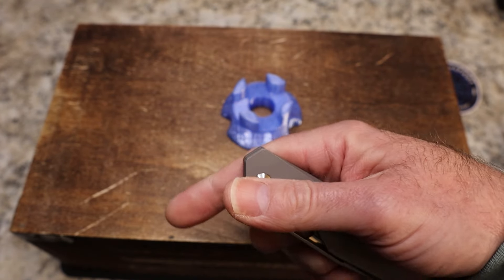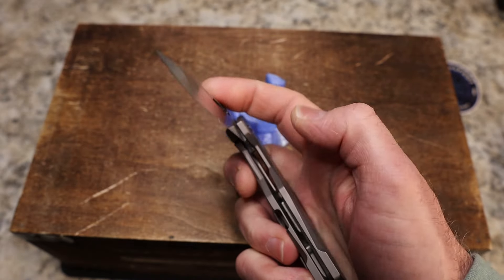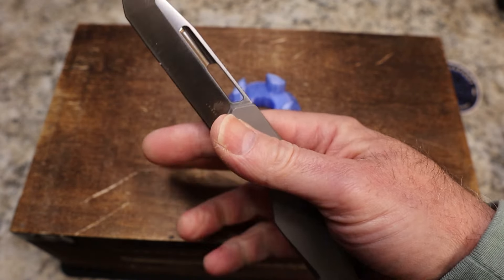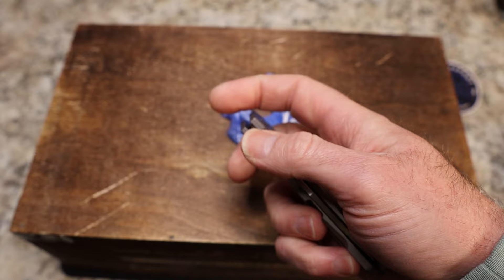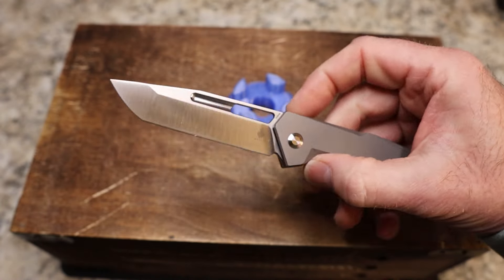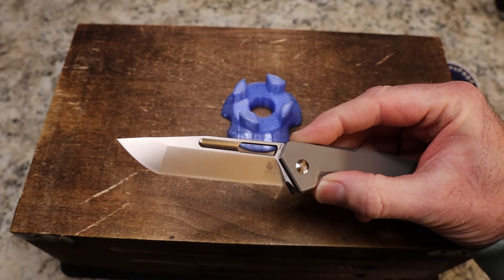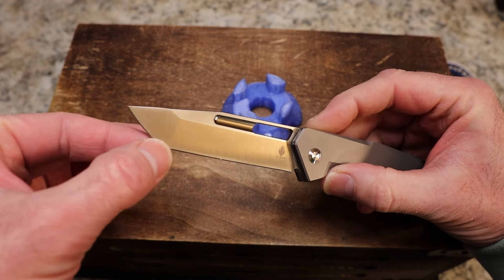Here is my favorite part of this knife — ready? [sound demo] This thing is insane. I think it's the hollowness, and what you're hearing is the detent ball on the blade resonating through the handle. It just has a crazy sound.